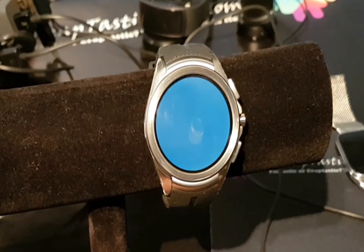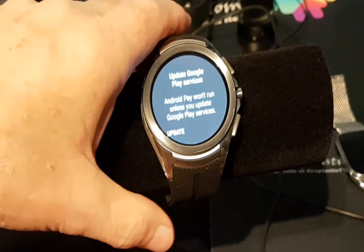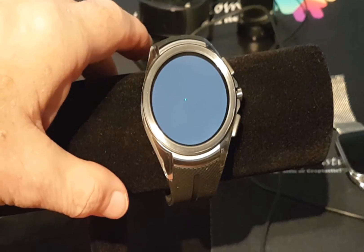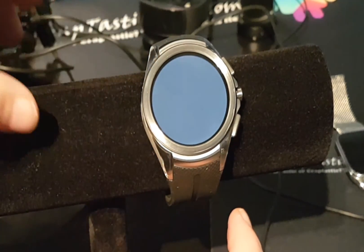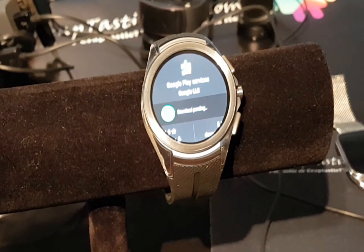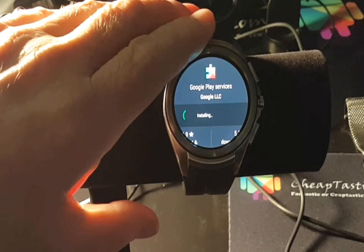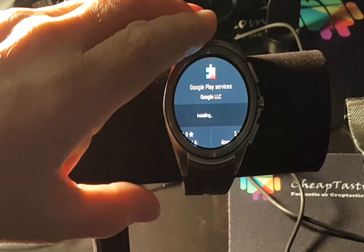We're not done yet. Now it's telling us that it needs to update Google Play Services, so we'll need to do that — tap Update. There may be some Wi-Fi issues but it will go ahead and update. Google Play Services will download and update. Once this is done installing we'll come back and open Android Pay again to continue with the setup.